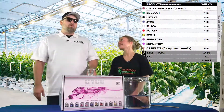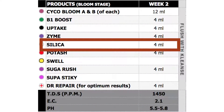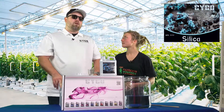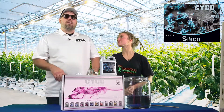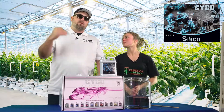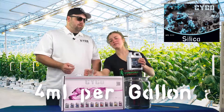We're about to enter week 2 of Bloom. We're going to start off with Silica. When you mix the Silica first, you reduce your risk of locking out nutrients because you're able to mix it in real good before you start adding other nutrients. That way the water is nice and fresh for the Silica to go in, and then you just start working down the feed chart from there.